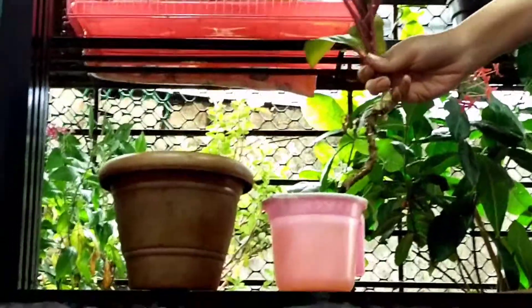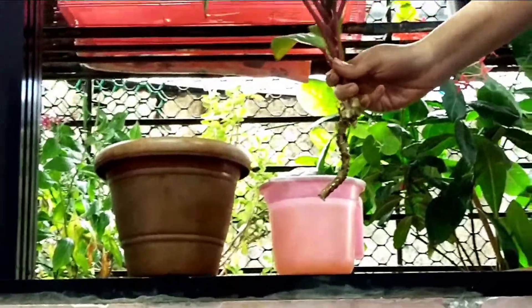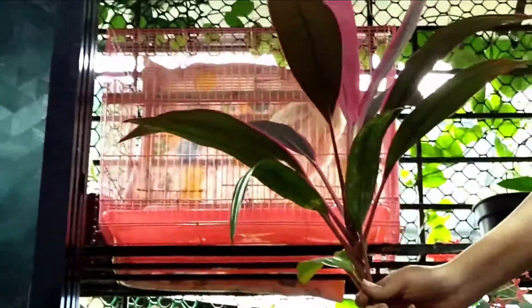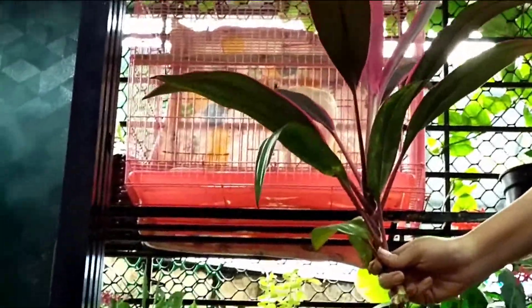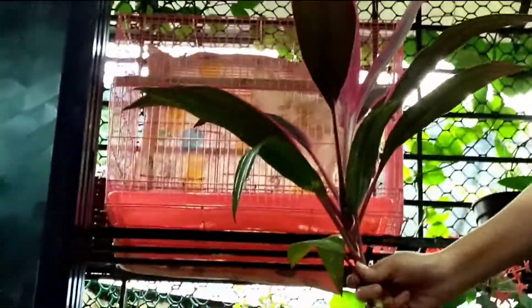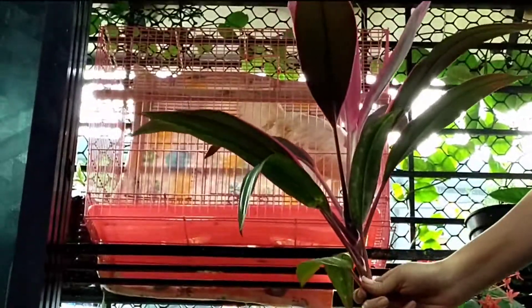Hello friends, welcome to my channel Gardening with AG. This is a pea plant — this is a lucky plant. If you purchase it from a nursery or online, it is very costly. But if you get the cutting from a garden, you can propagate this lucky plant for free. It is a very easy method which I will show you now.